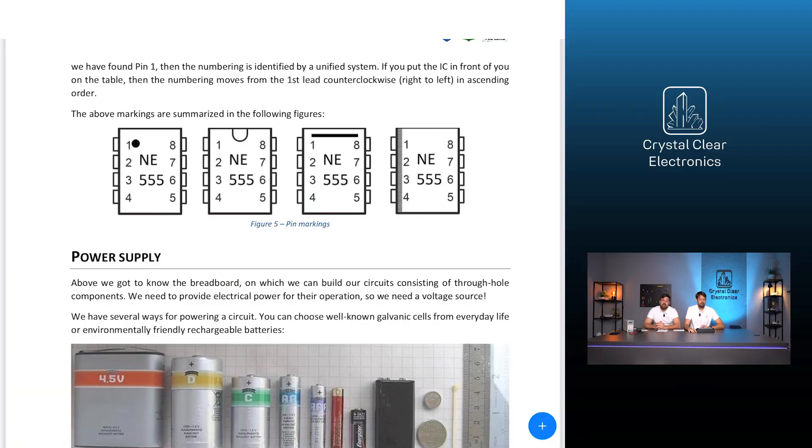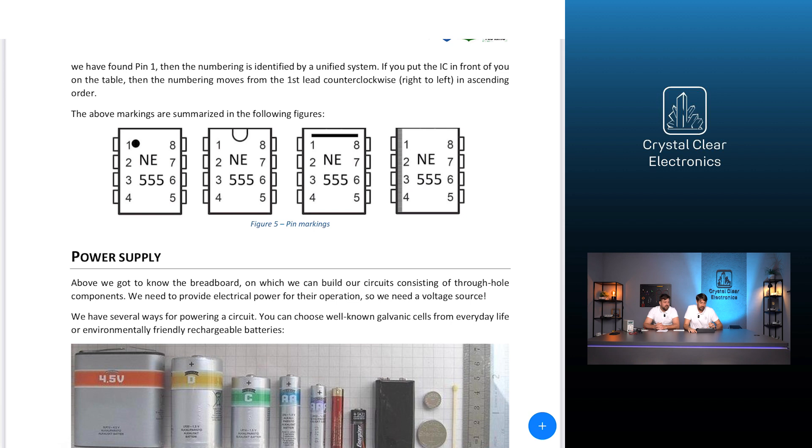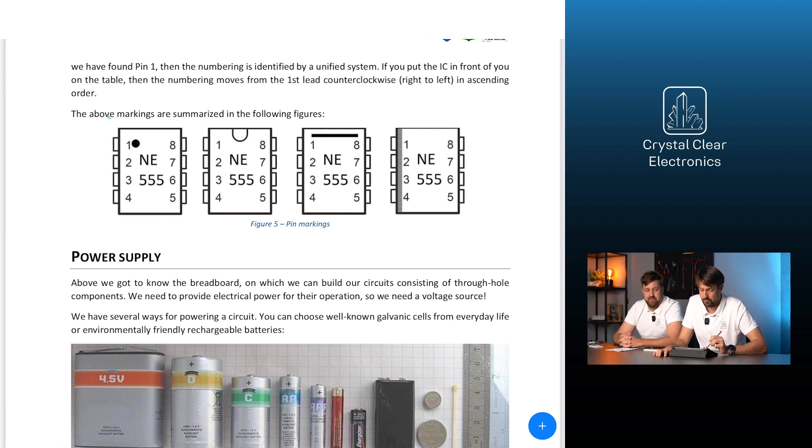How do you know what should be attached to which lead of a multi-lead component? Always read the datasheet provided by the manufacturer — in most cases these are available on the internet in English. You can also find descriptions of the components mentioned in this tutorial on the website. If you look up such a specification, you will see that the component leads are numbered, and next to the numbers their functions are written.